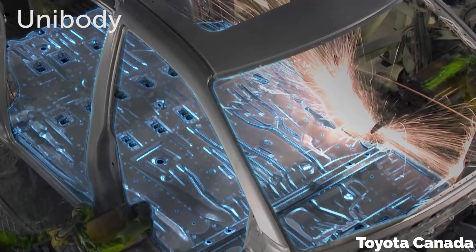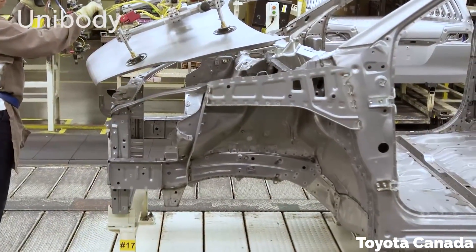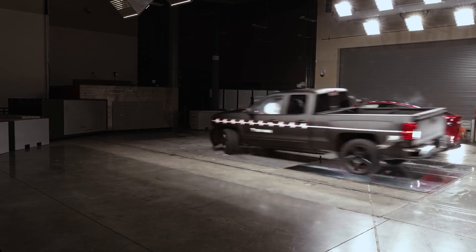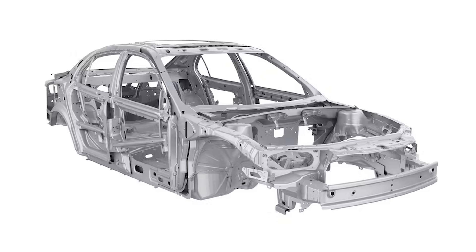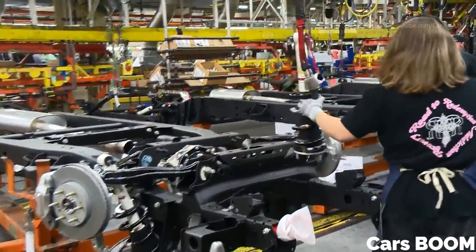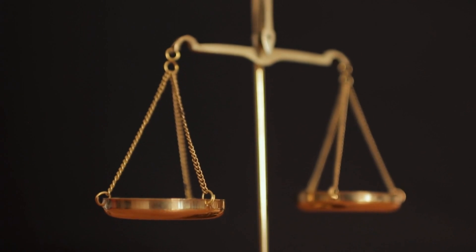One step up from that is the unibody design — this is how basically every vehicle that isn't a pickup truck is made. In a unibody, the lower frame and the upper body structure of the car are tied together and are integral to the structure of the vehicle. The upper body of the vehicle needs a strong structure anyway to deal with crash impacts and rollovers, so we might as well put it to work. Instead of the frame carrying all of the load, that energy is distributed up into the internal structure of the vehicle. So now the roof and the floor and the trunk are all doing their part to contribute to the overall strength of the vehicle.